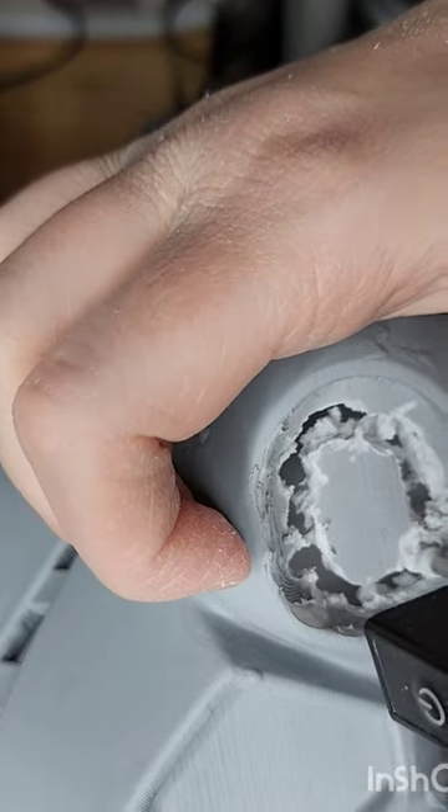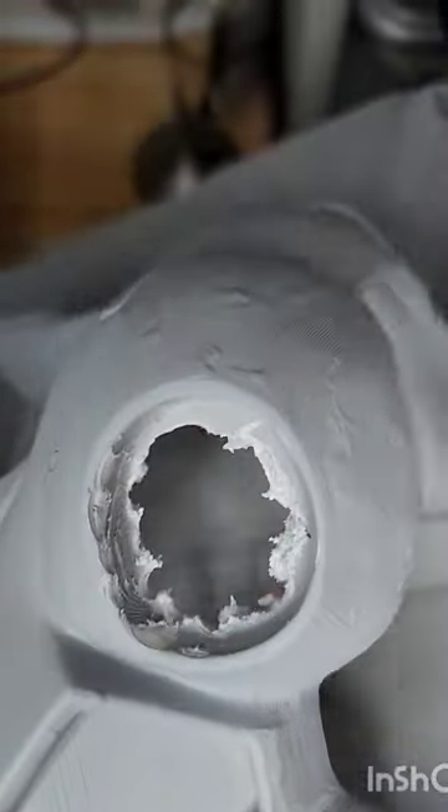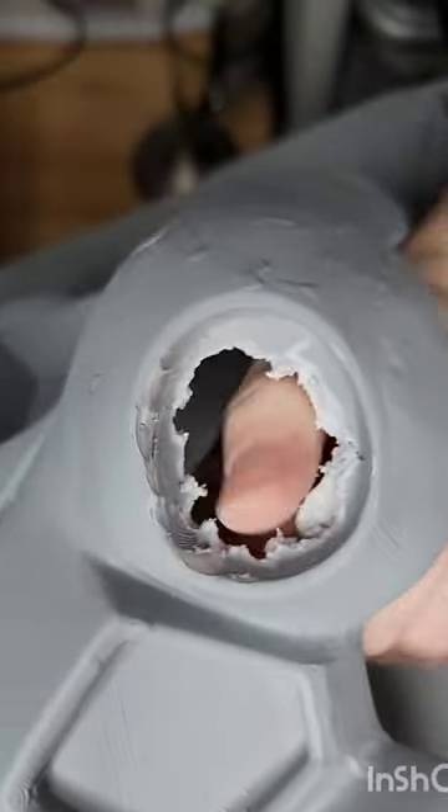We're gonna show you what we're doing, cut this out, and make it really nice — you'll get to see the whole process. So make sure to subscribe for more and you'll see more of this part. Bye!